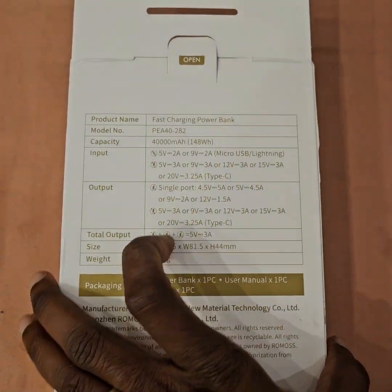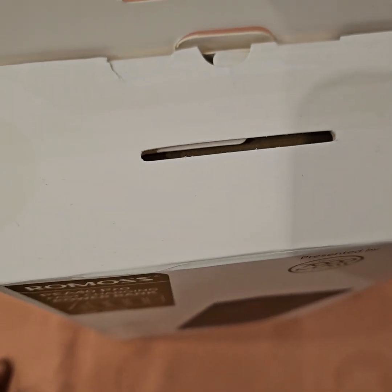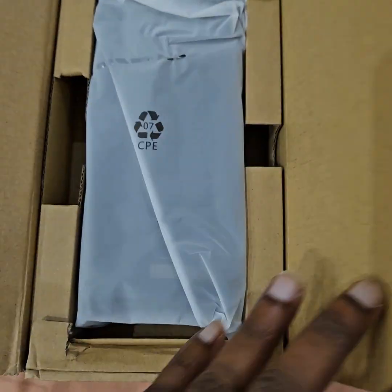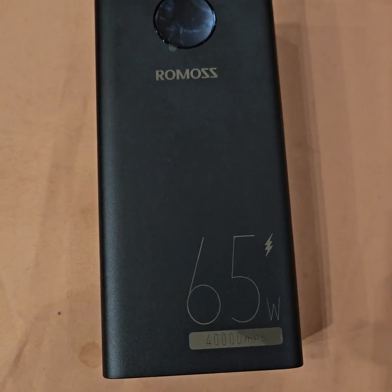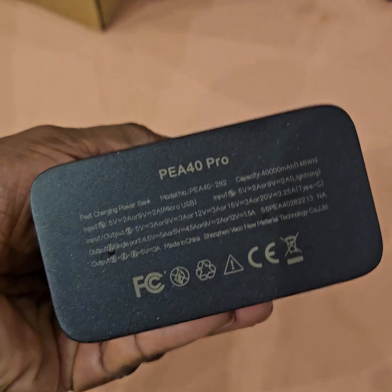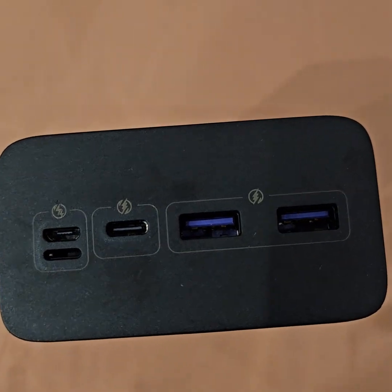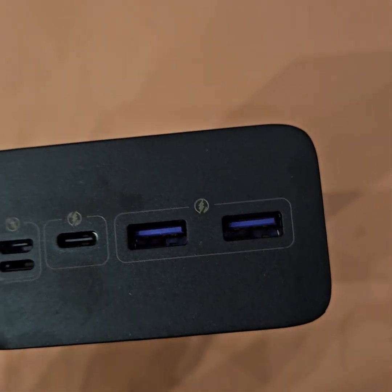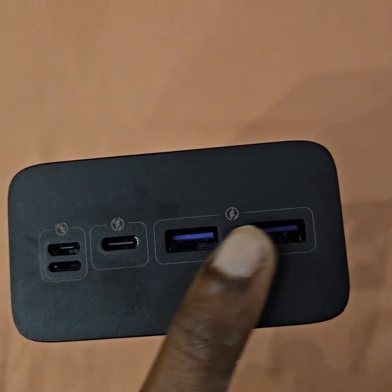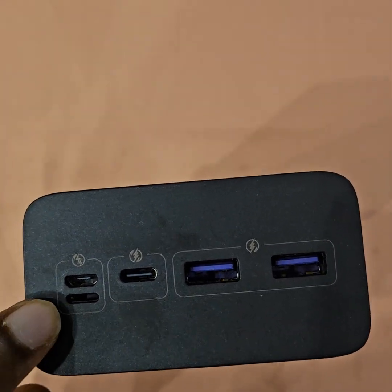I got it from AliExpress for $47. The packing seems sturdy. It is quite heavy at around 916 grams, which is almost a kilo, but you get more juice. The connections include USB-C, normal USB-A, micro USB, and one appears to be an iPhone connector.